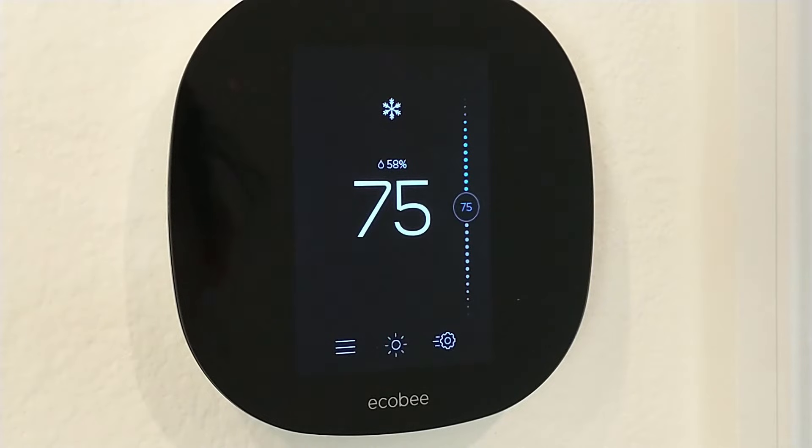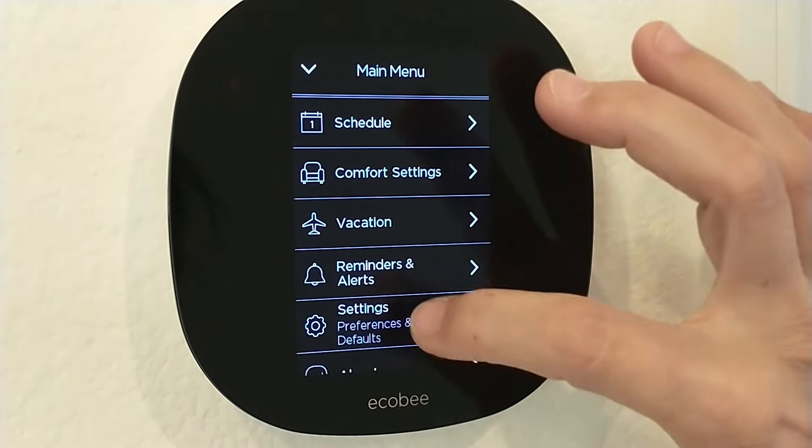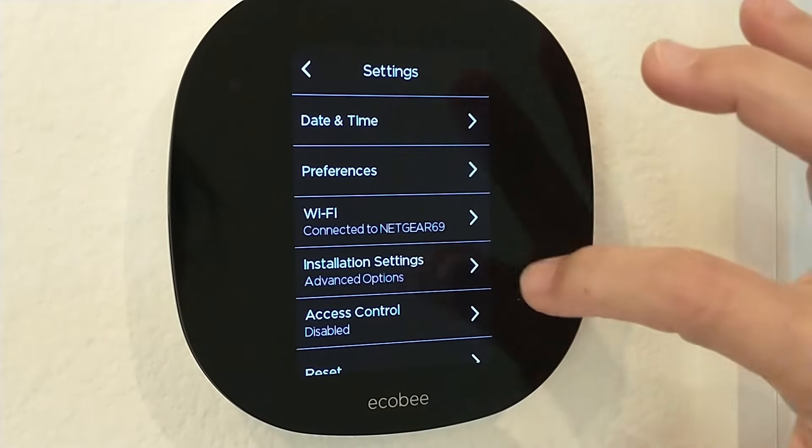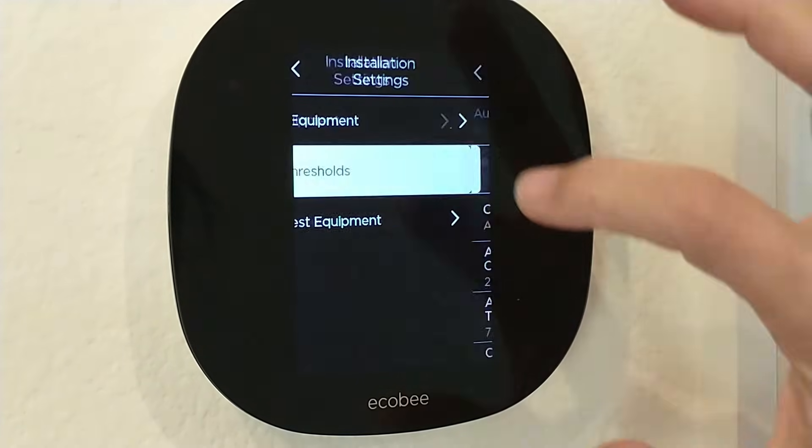Now we're going to configure the max over cooling to reach our desired humidity. From the home screen, tap the menu bars, scroll down, go to settings, installation settings, advanced options, thresholds.